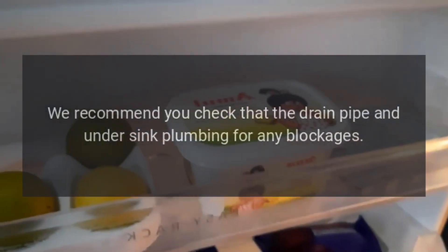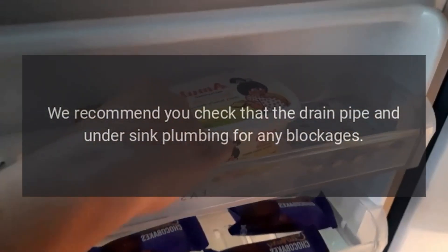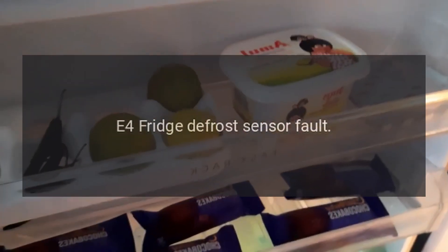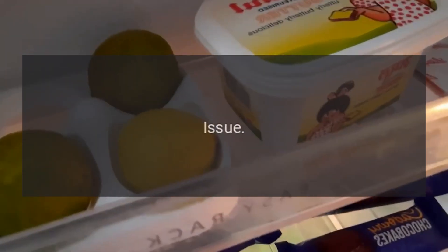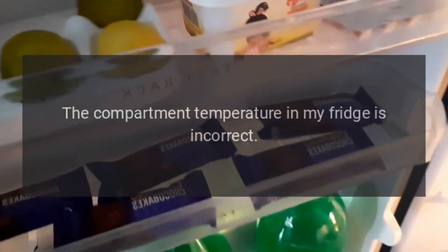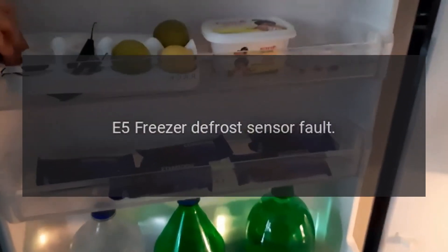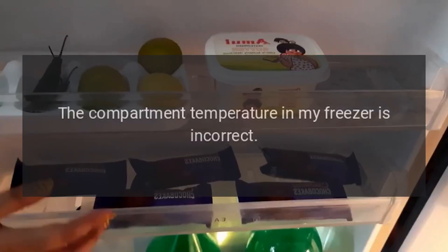Advice: we recommend you check the drain pipe and under-sink plumbing for any blockages. E4 — fridge defrost sensor fault: the compartment temperature in your fridge is incorrect. E5 — freezer defrost sensor fault: the compartment temperature in your freezer is incorrect.